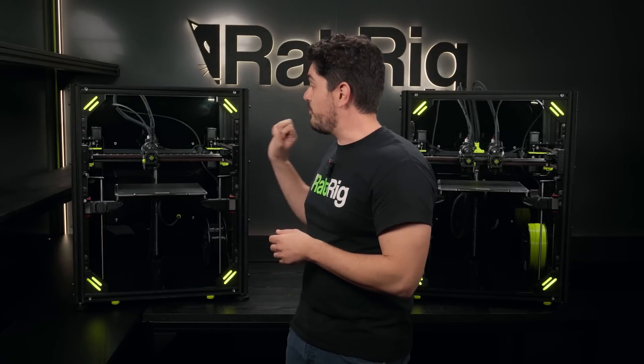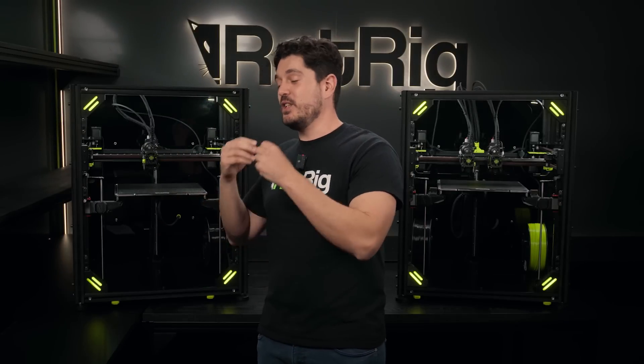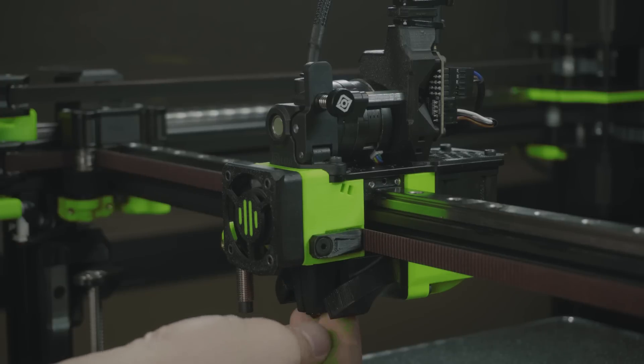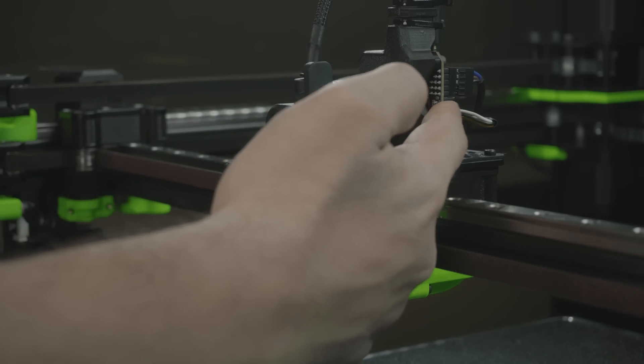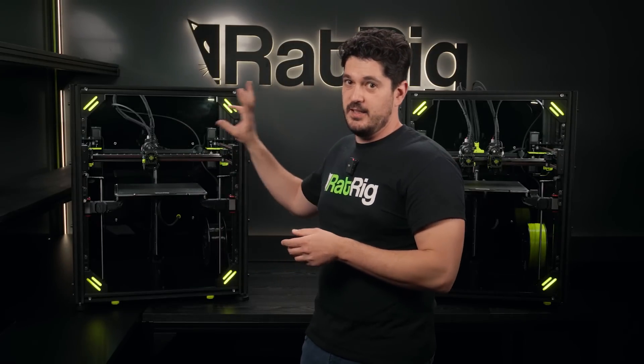This is a tool head design we've been working on since last year, published first as the vCore 3 tool head and now coming to vCore 4 with a lot of polishes. It comes with a Rapido hotend and the Orbiter extruder, which are really great for high flow — exactly what we want on a performance machine like this one. And of course it comes with a mount for the EBB tool board, which allows for much easier wiring of all your tool head electronics and much easier maintenance too.